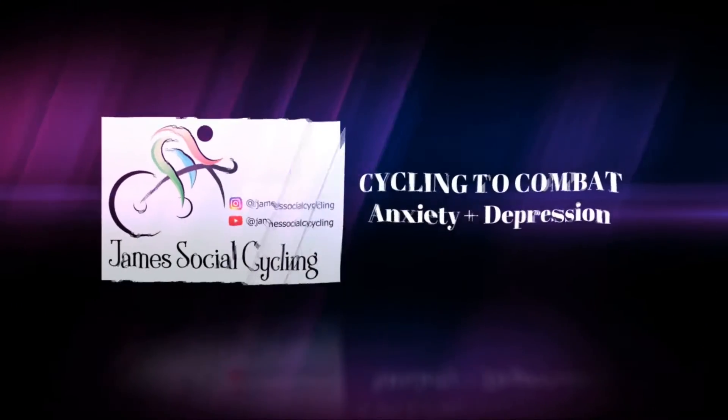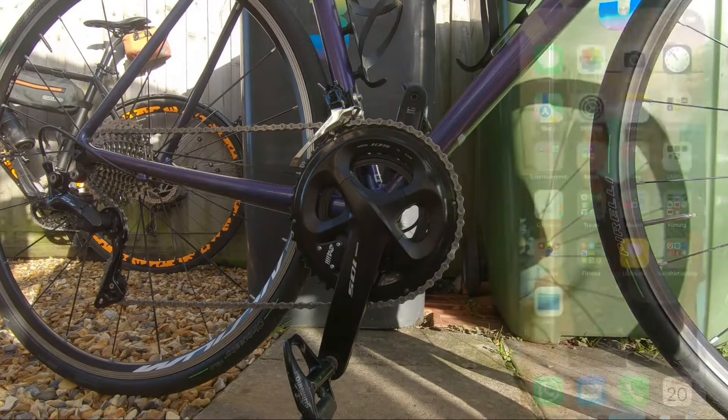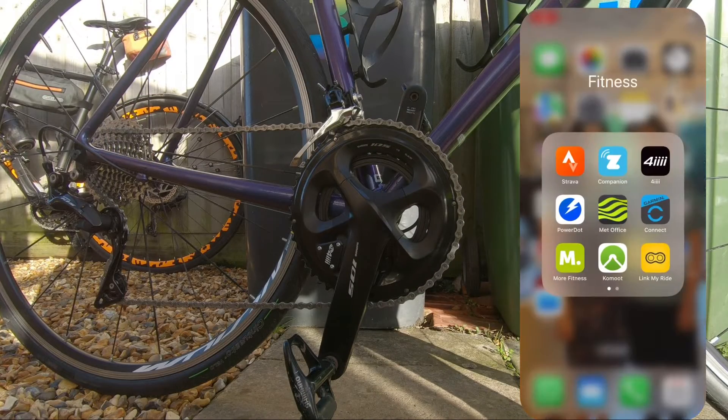So I want to set the 4iiii Precision Pro up, so here's a video of me doing that to make it easy on you guys. Let's go to the 4iiii app — so you go to the 4iiii app.